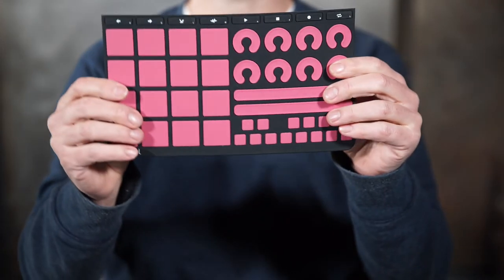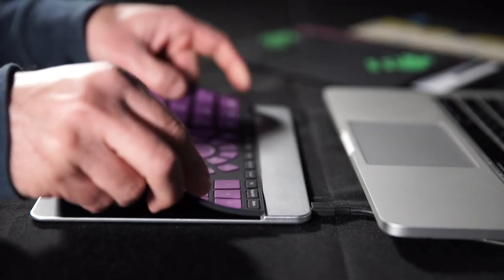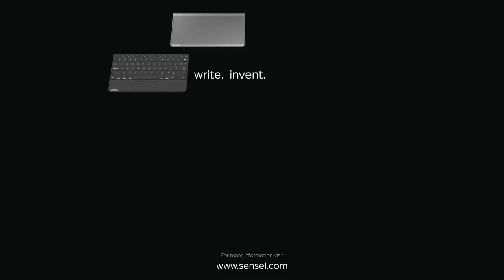And, of course, it can be swapped out for music making, or video editing, or any of those other things that you like to do as a creative person.